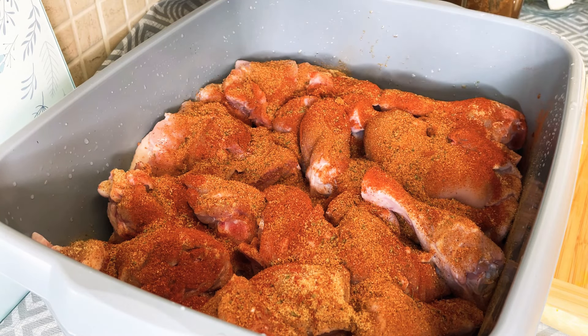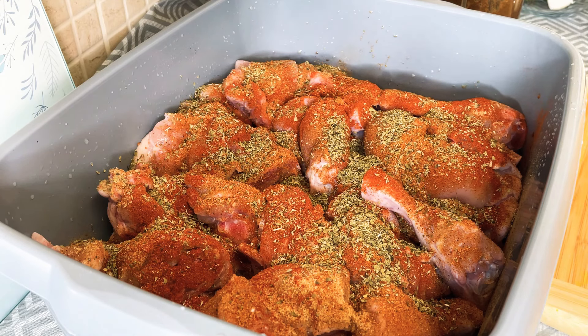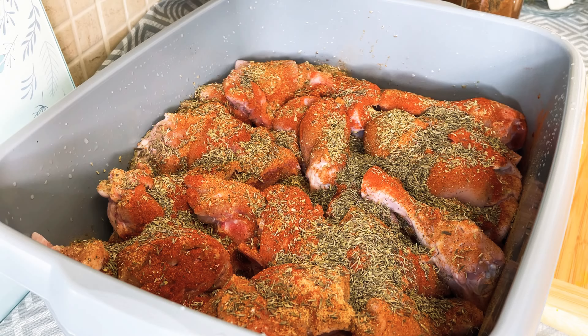We're going to put some herbs. I like my herbs - going to put some oregano, you know, oregano and all that stuff that brings a lovely flavor to it. That's some dry thyme, going to put some dry thyme on it. And that's garlic powder.